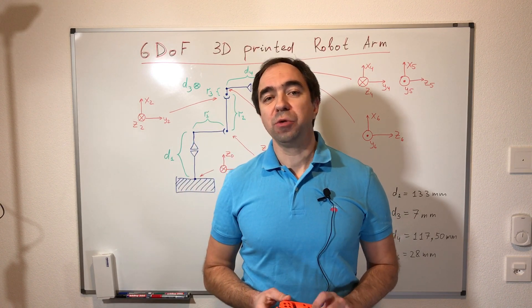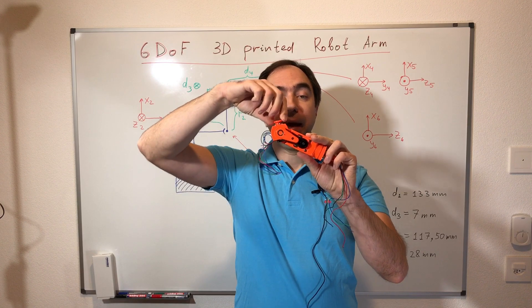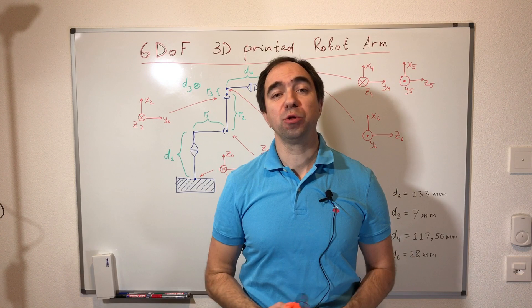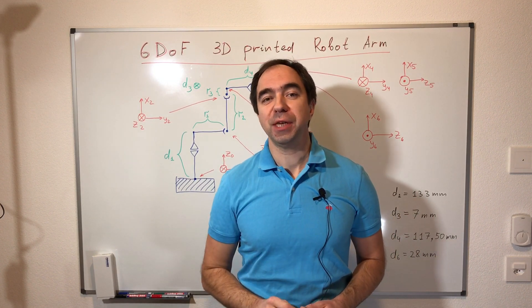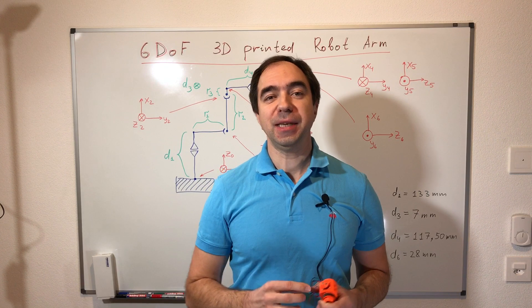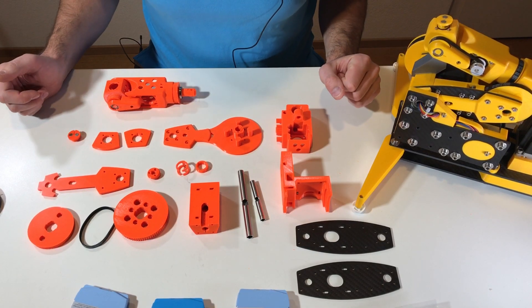Hi everyone! Last week we started to build a robotic arm and we already built axis number six and axis number five. Today we are going to continue building this robotic arm. Don't forget to subscribe to this channel, and I'd like to thank my first Patreon supporter — you'll see his name at the end of this video. If you want your name at the end of my next video, please support me on my Patreon page. Let's get started.